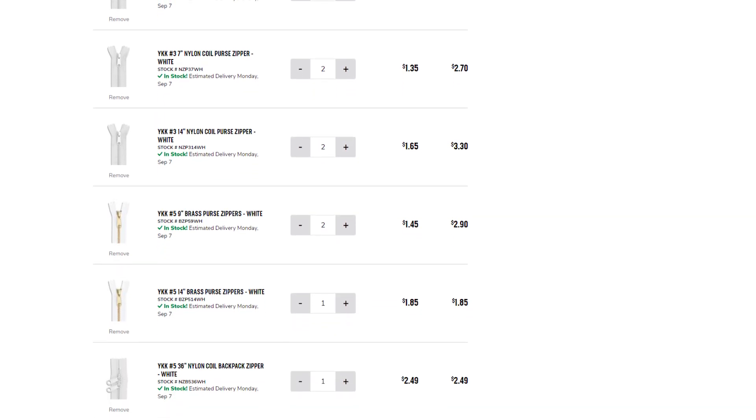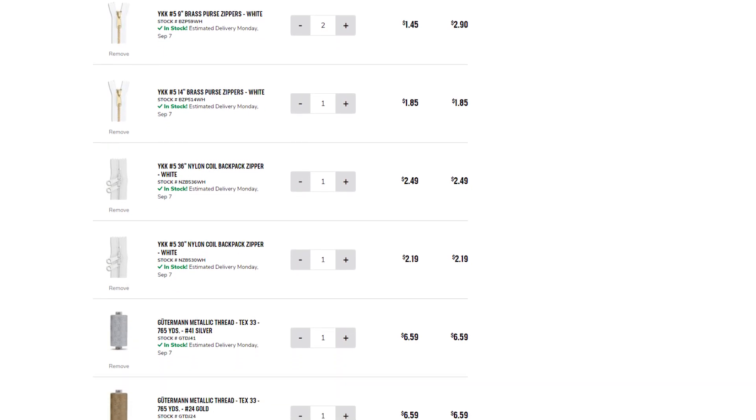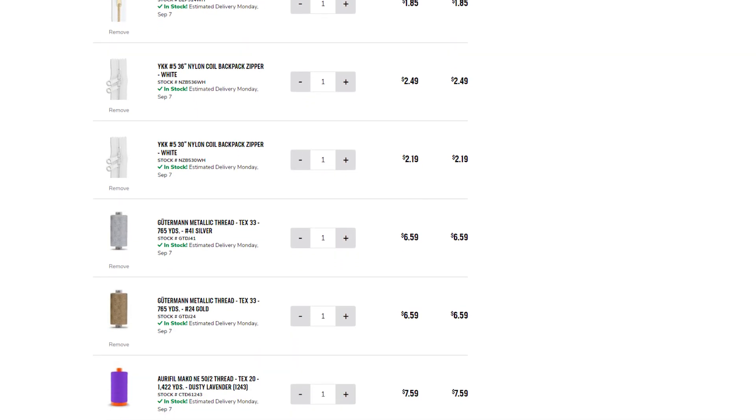I tried to pad my order to reach $99 for free shipping. The biggest purchase was six spools of 50-weight Mako Aurifil thread, priced around $7.50 per spool. Other websites are charging $11 to $12 for the exact same thing. I was running low on white, so I got two more white spools, and then decided to get some fun colors as well.